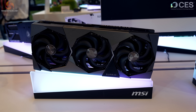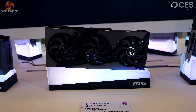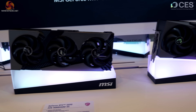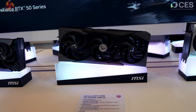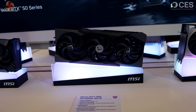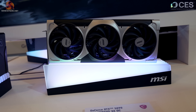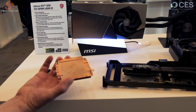Next to that, the Vanguard OC. To my eyes there's not a lot of difference, but it's something like one fewer heat pipe in the cooler. Moving down the line, we have the Trio OC, which is very similar to the Vanguard — this is how MSI gets five models out of each graphics chip. Then at the end we have the much more slinky Ventus 3X OC.